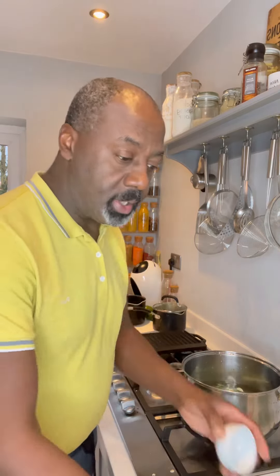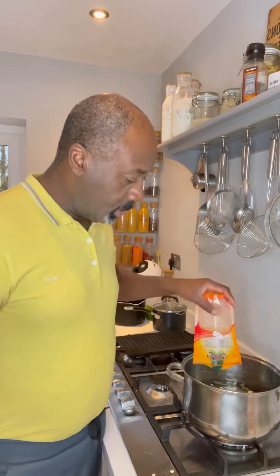Hello, drink of choice: Sauvignon Blanc. Today we are making Jamaican red pea soup with oxtail and dumpling. Let's do this.